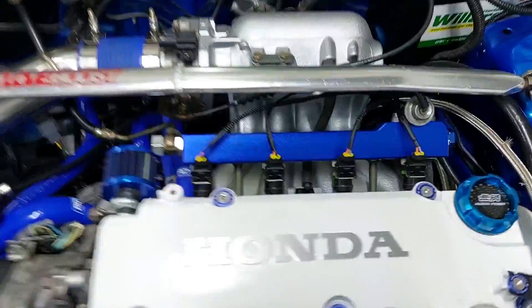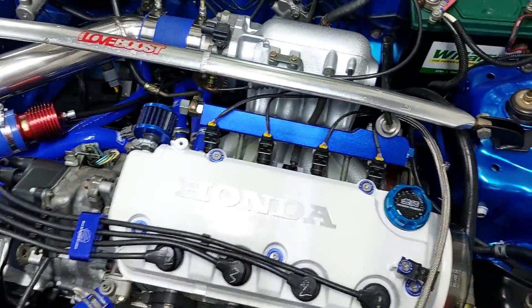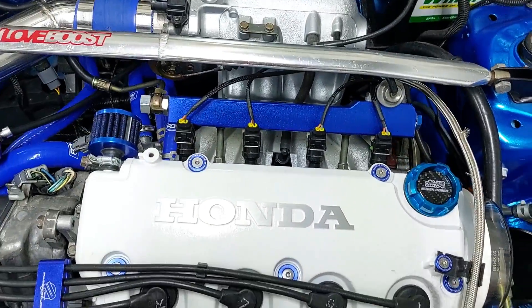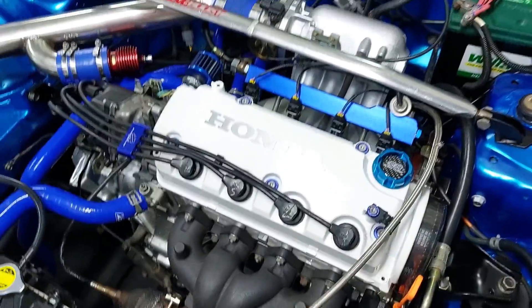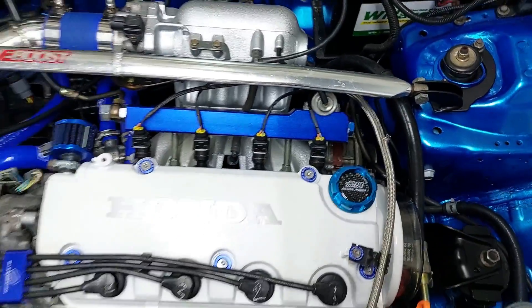The fuel rail is on and we tested it — there are absolutely no leaks. I'm going to start it now and see if there's a leak while it's running. I don't think so, but maybe under boost it might leak because that'll increase the fuel pressure. We won't be able to test that now, but let's start it and see if we have any leaks.